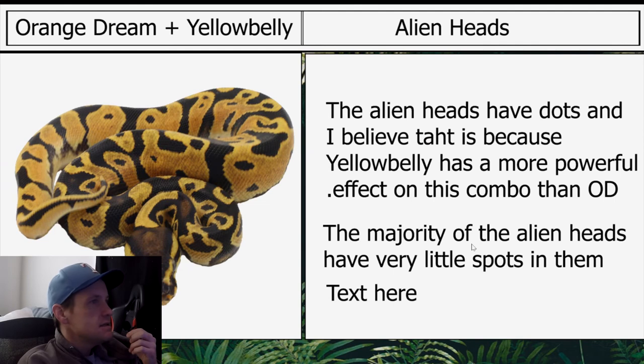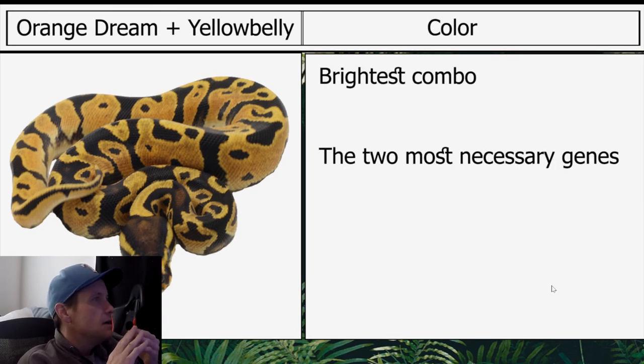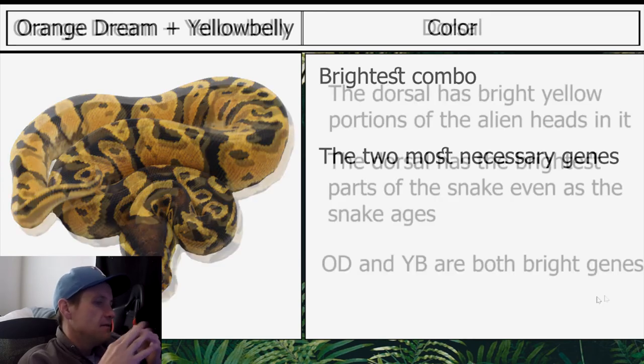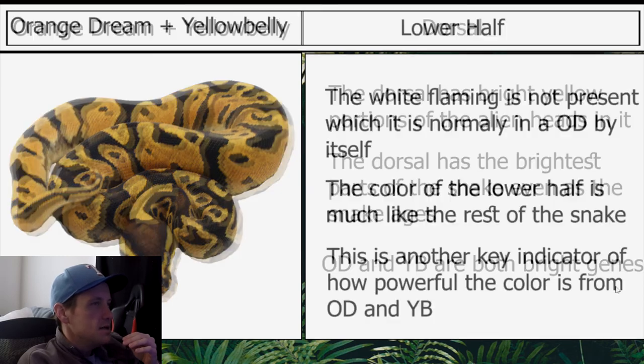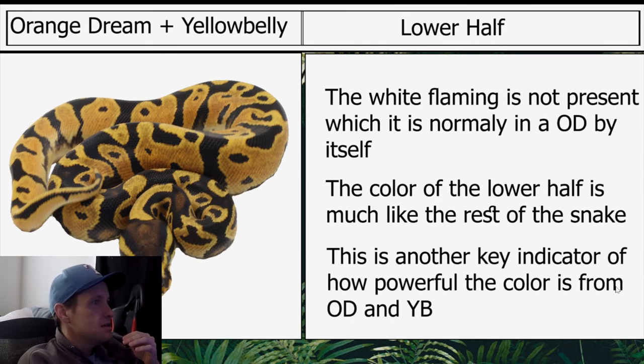Moving on to Orange Dream Yellow Belly: the alien heads have dots, and I believe that is because yellow belly has a more powerful effect on this combo than OD. The majority of alien heads have very little spots in them. This is the brightest combo, and I think these are two of the most necessary genes because the final combo is so light. The dorsal has bright yellow portions of the alien heads in it — even as the snake ages, OD and yellow belly are both bright genes. The white flaming normally present on an OD by itself is not present. The color of the lower half is much like the rest of the snake — another key indicator of how powerful the color is from OD and yellow belly.